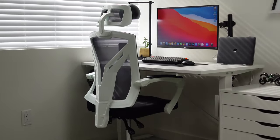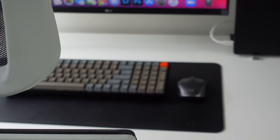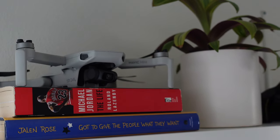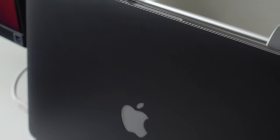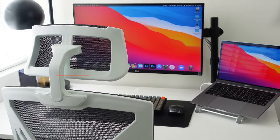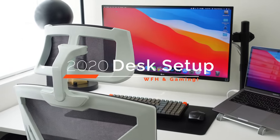If I had to name one positive outcome from 2020, it's that working from home has motivated me to finally create a desk setup. With the help of my wife, I was able to put together a setup that is affordable and looks minimal. What's up YouTube? If you're new to the channel, my name is Chaus. Go ahead and leave a like and subscribe down below. Let's jump into my 2020 desk setup.